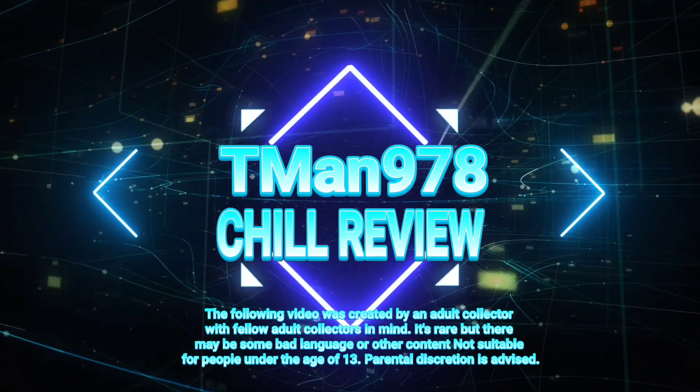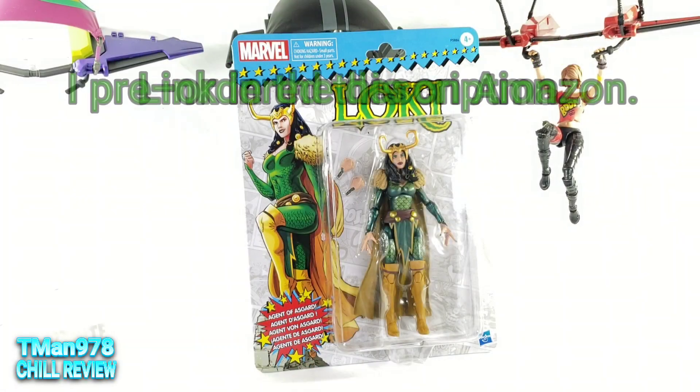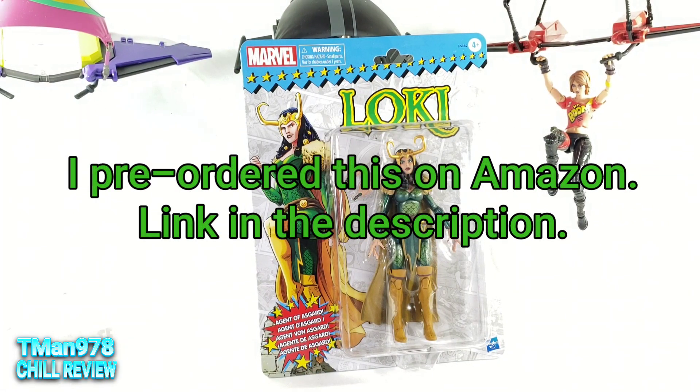T-Man 978 Chill Review. Hello everyone, it's me T-Man 978.